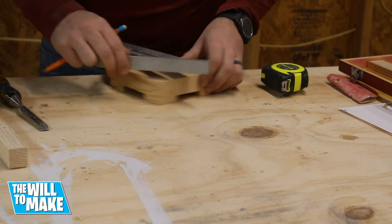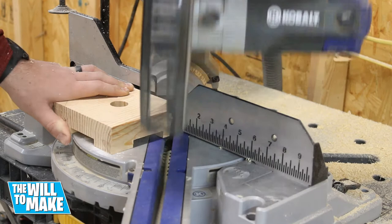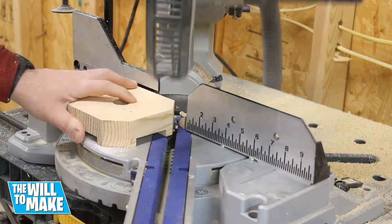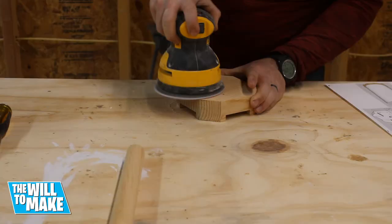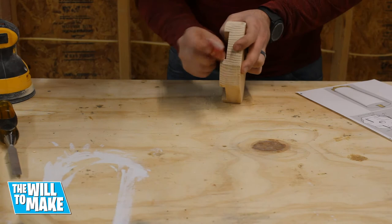Next I marked where I wanted to cut off the corners of the board, also just for looks. I chopped these off on the miter saw. Off camera I cut the dowel down to size and then gave everything a good sanding, starting with 120 grit up to 220 grit.